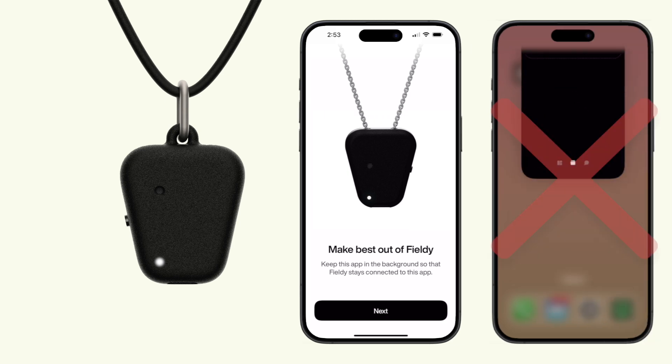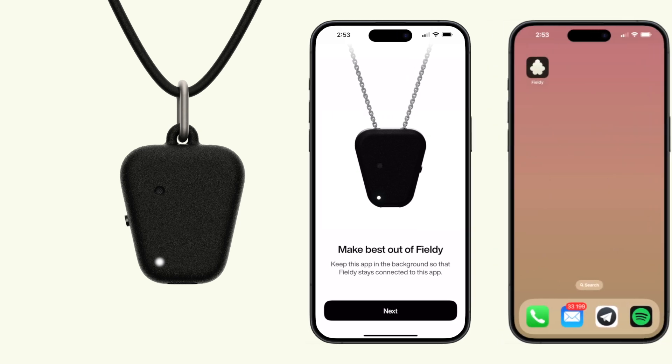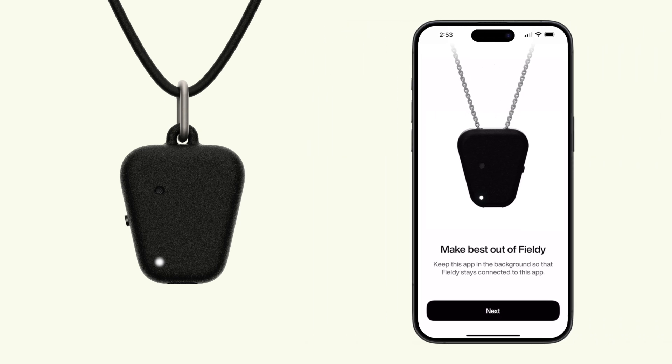Keep the app running in the background to get the most out of your experience. Fieldy will listen and take notes for you.